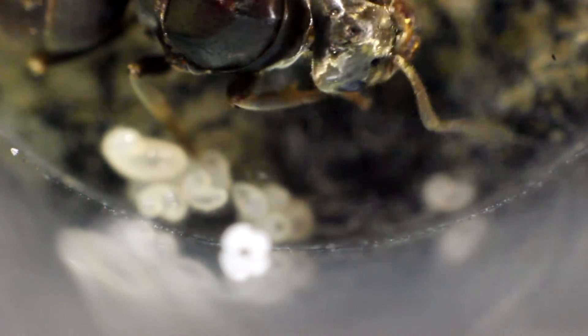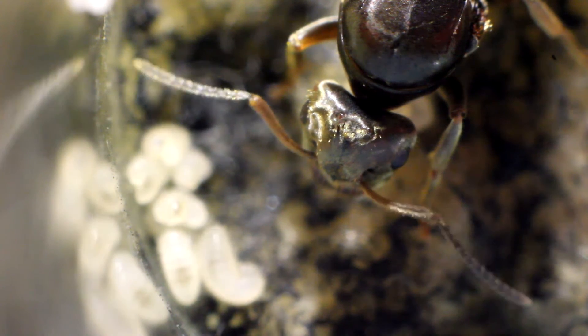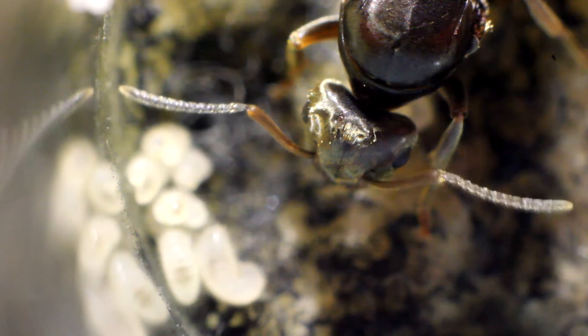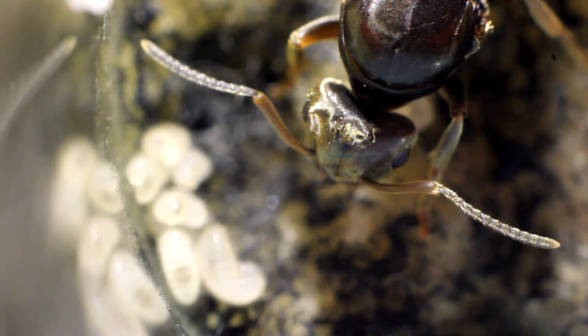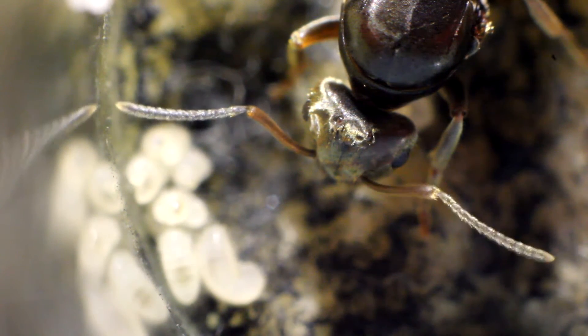At this stage, because the first worker has arrived, the queen will start signaling or giving chemicals to tell the worker ants that she wants food, so you're going to have to start supplying the colony with food. On the tinfoil you can put honey, a drop of sugar water, some chicken, maybe kill a mealworm and chop it up, a piece of cricket, some fruit — that'll give it a nice energy boost. The proteins will be essential for the queen to reproduce eggs. So when your first worker ant arrives, start feeding your colony and providing sugar water and honey for energy.